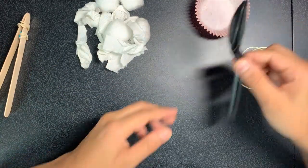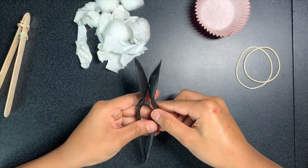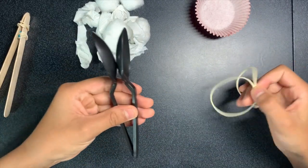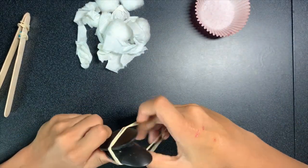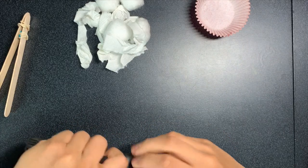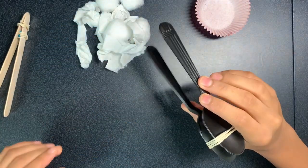Now I'm going to show you how to make a spoon tong. Put your spoons back to back and then take your two rubber bands at the same time and tie them in the middle of the spoon heads. And there's your spoon tong.